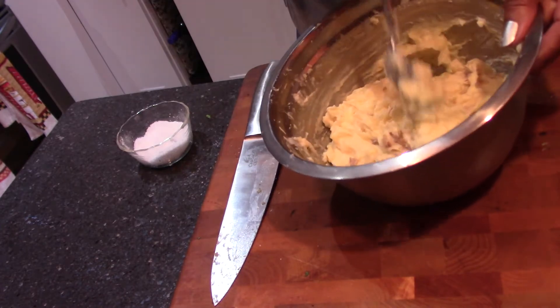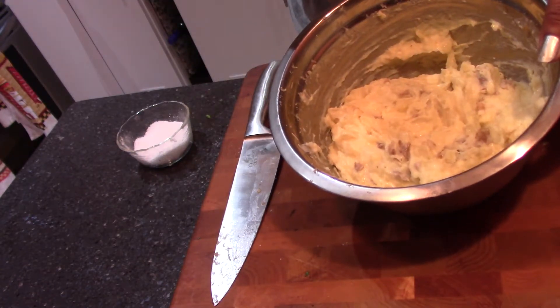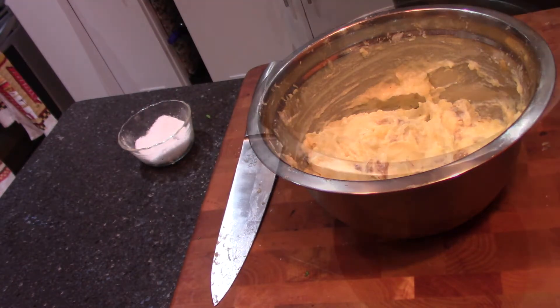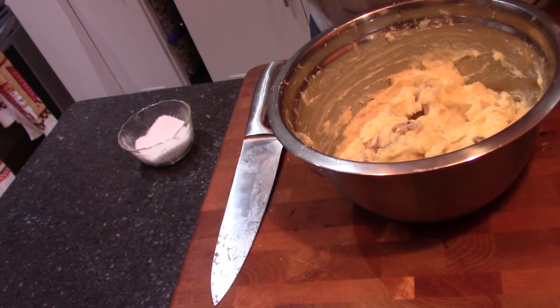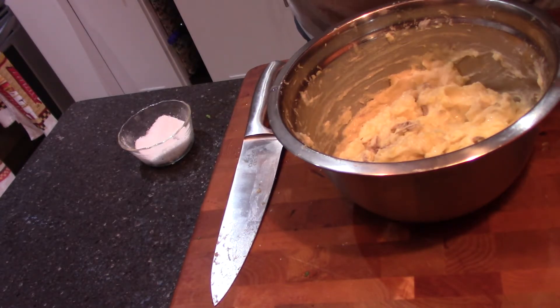This is about as mashed as I am going to get them right now without having any lumps. A little more salt — perfect. If you whip them too much they become gummy, so I couldn't continue without them becoming gummy. This is for a client so I am getting ready to plate up and pack up.